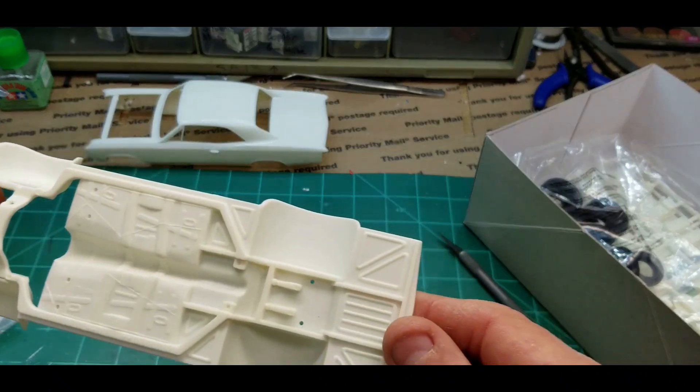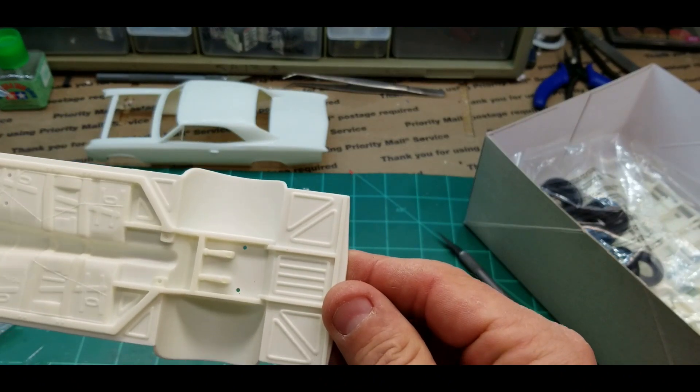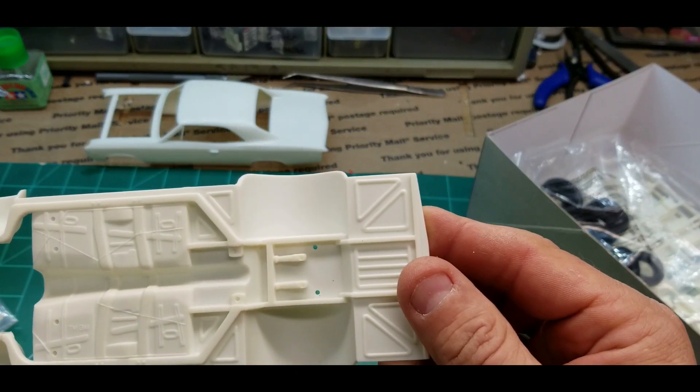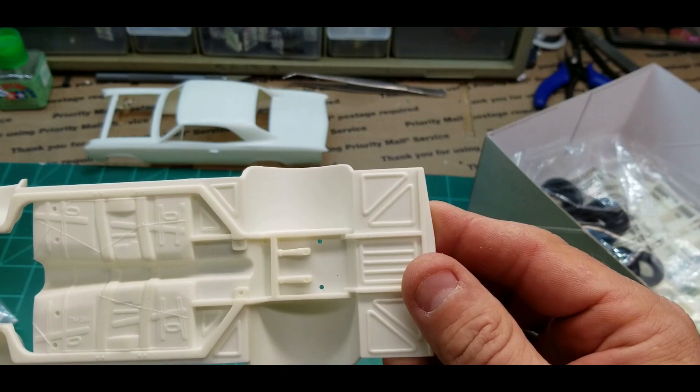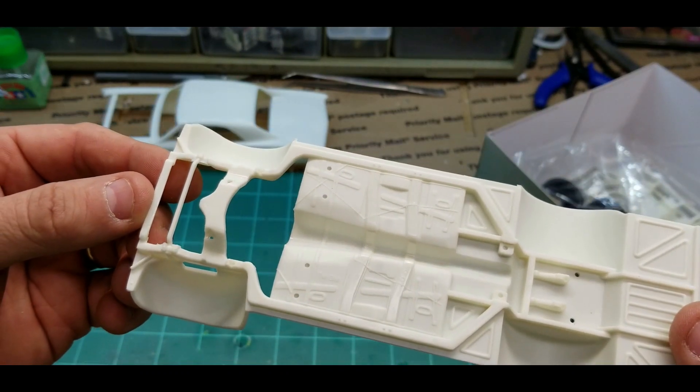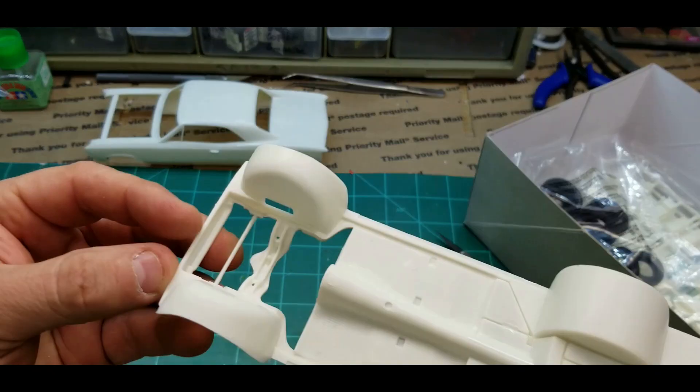Tubbed out rear end — I wonder if it has a four-link. Looks like maybe ladder bars, I'm not sure. That's pretty detailed, pretty cool.